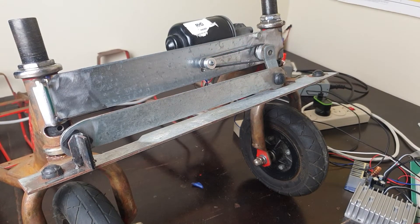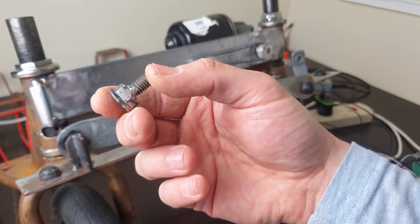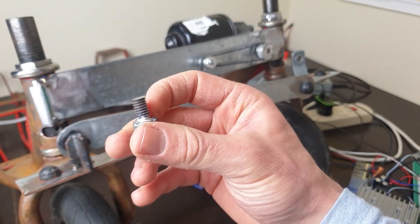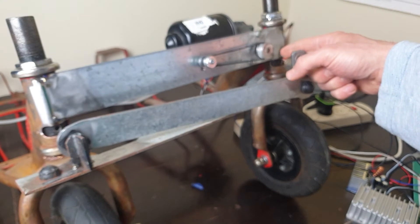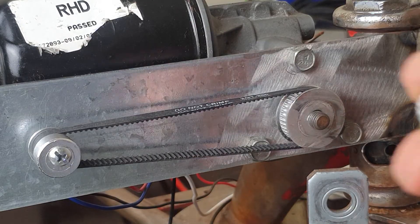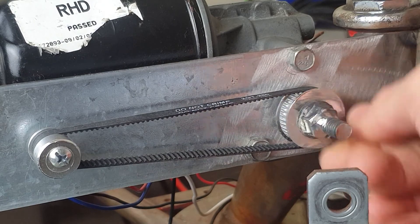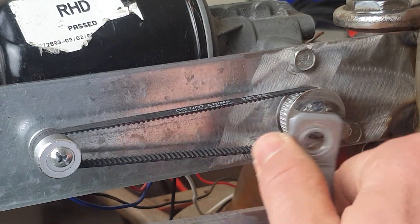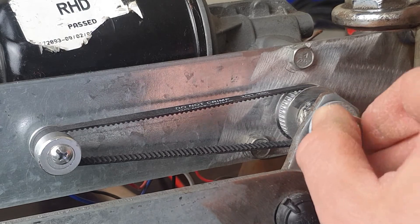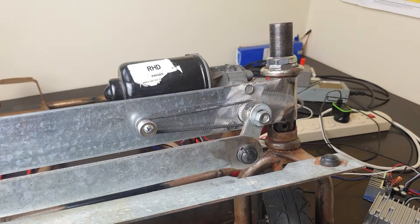Next we need to attach the steering arm to the motor. I've done a bit of sneaky welding and made us this piece: it's the nut that came with the wiper motor with some all-thread welded to it, which just makes the end of our motor shaft longer so we can attach the arm. We screw this on to the end of the wiper motor, attach the steering arm, add a second washer and nut, and that's it - we are done with the hardware portion of the build.